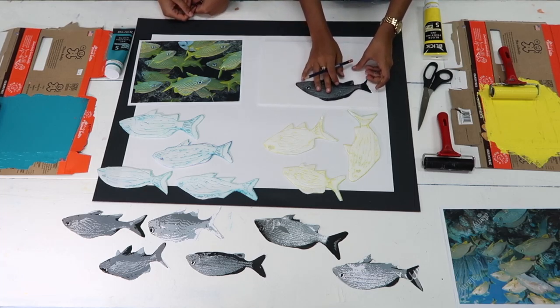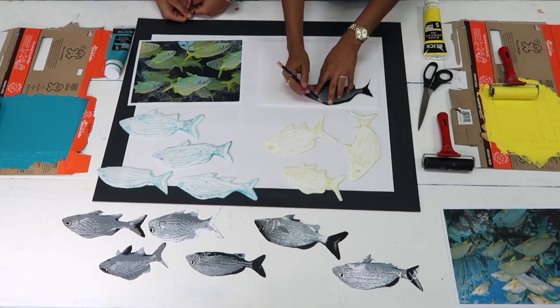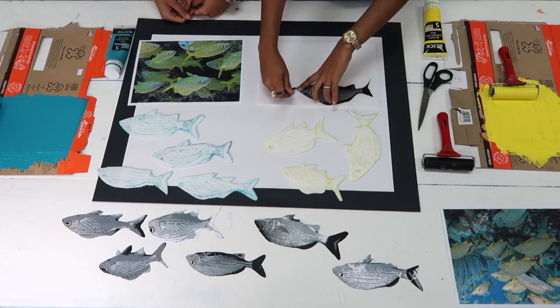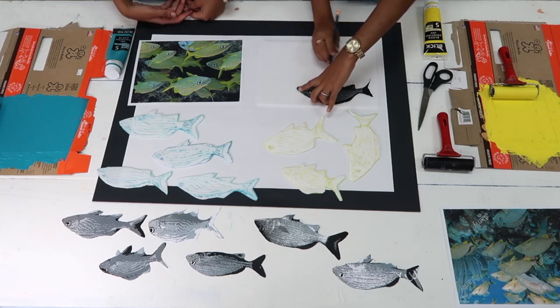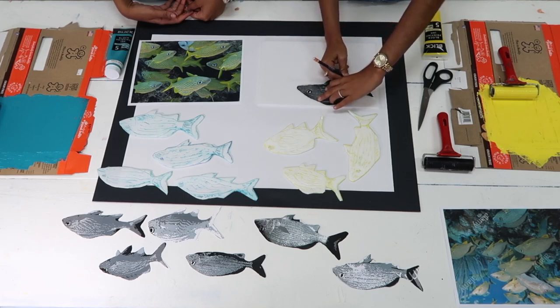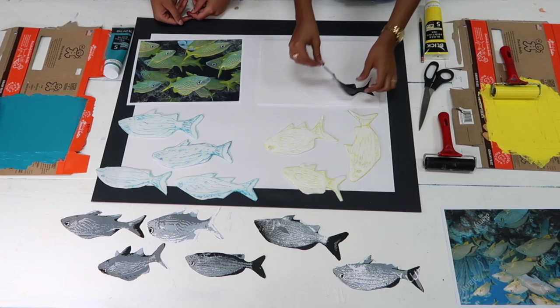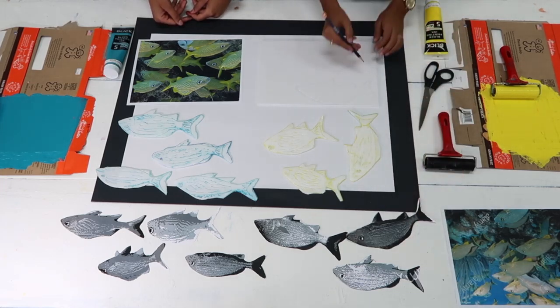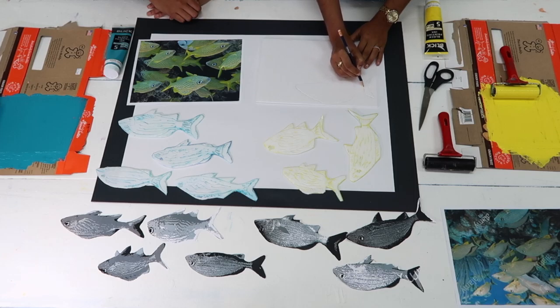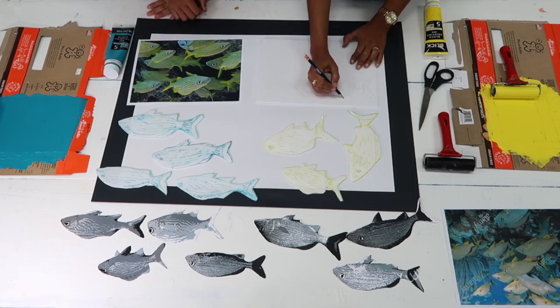We will start by tracing one of the fish from a magazine that we have cut out earlier onto the styrofoam using the pencil. It needs to be closer to the edge so there is less waste. This part can, of course, also be done free-handed rather than tracing. Once the contour has been traced, it's good to mark the eye.